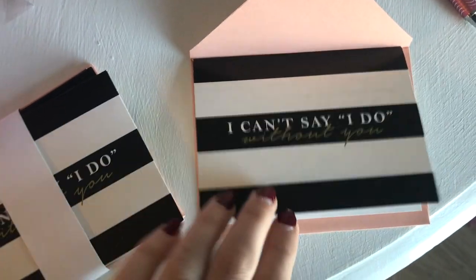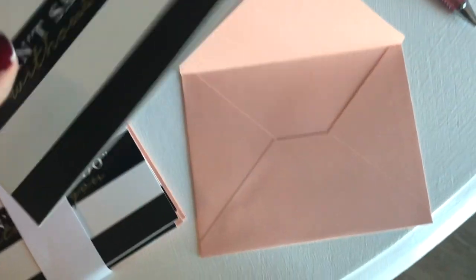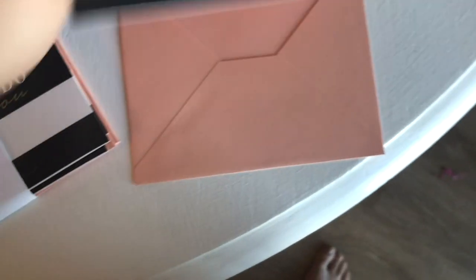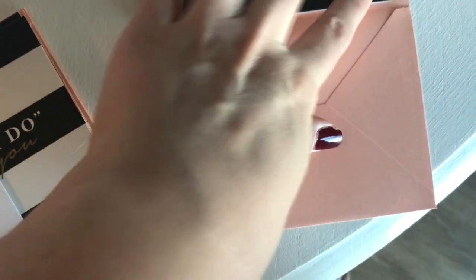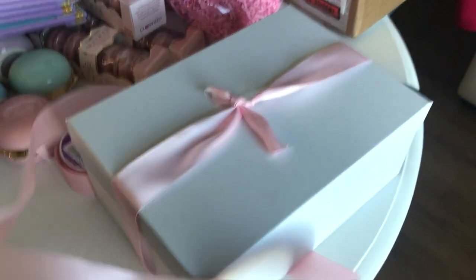I got these little cards from my wedding planner. I wrote a really cute message asking if the person wants to be my bridesmaid. I'll tuck this in the envelope, and that's it for the items!